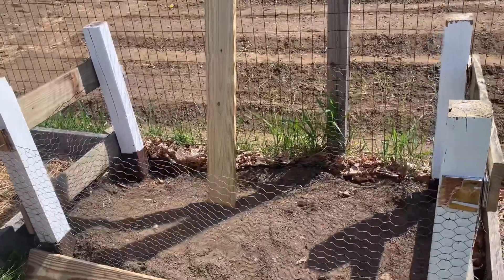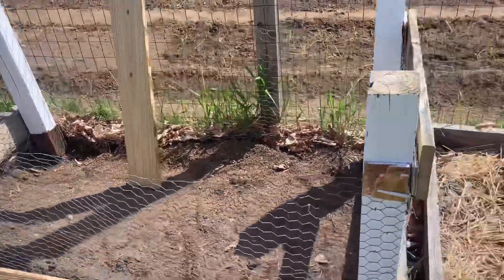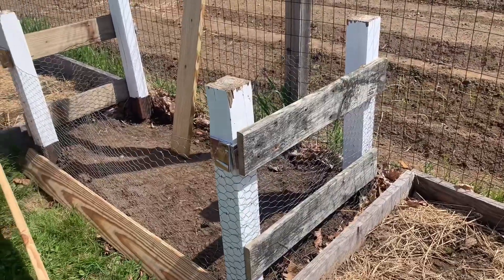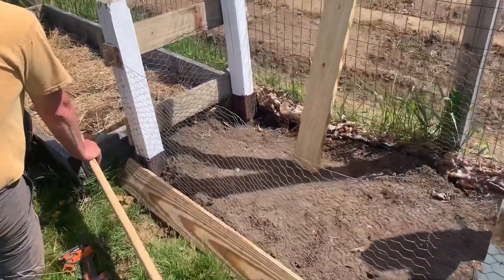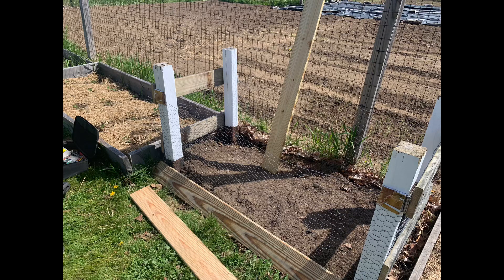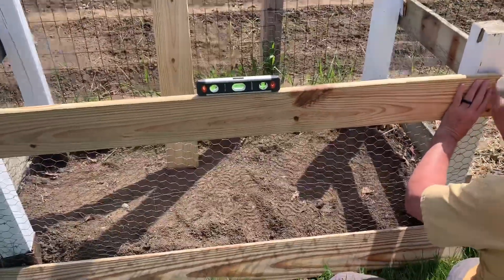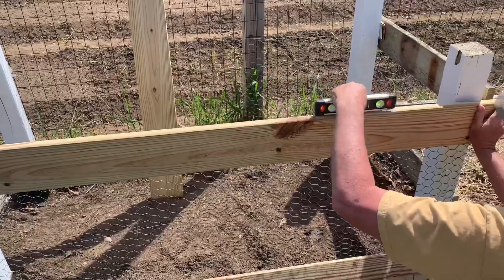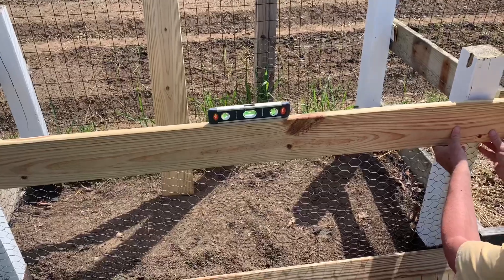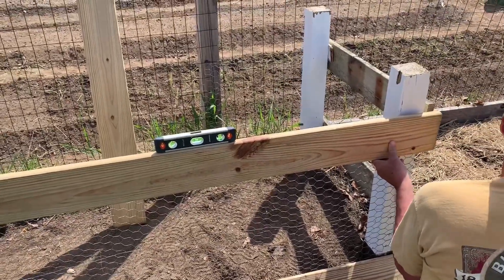Ready for part two of our repair of the compost. I've gotten all the weeds out, we've measured all the boards. We've put up a couple of old boards which a friend of ours gave us. Now we're putting up the rest that will be on the front and the back. Because we're using some old wood and some new wood, it's always good to have a level, and we want to make sure that at least the front is level with what else is going to be put on. And it looks like it's pretty good.